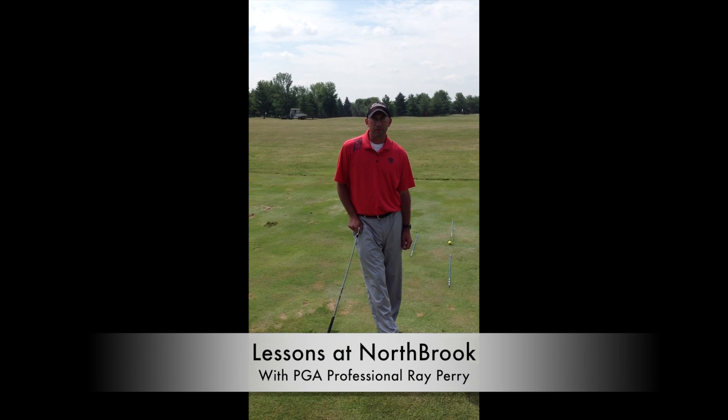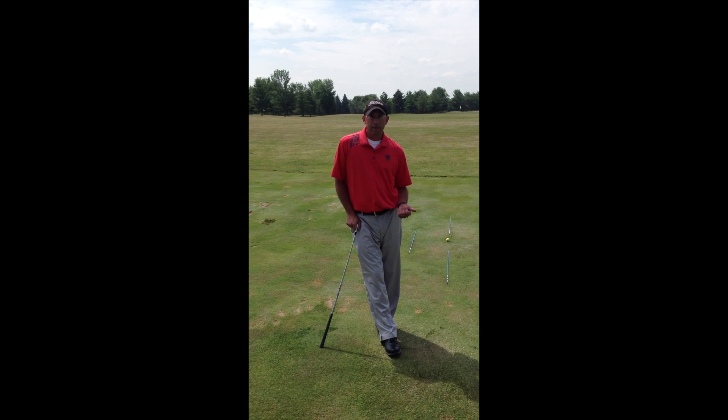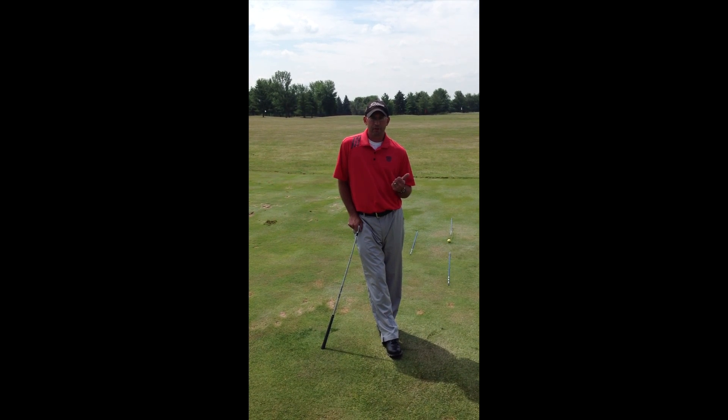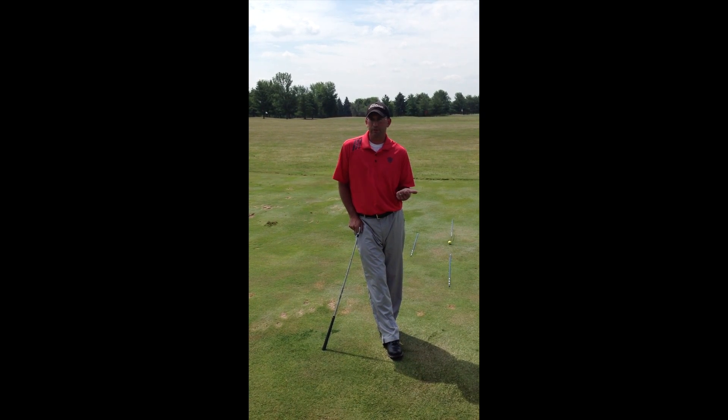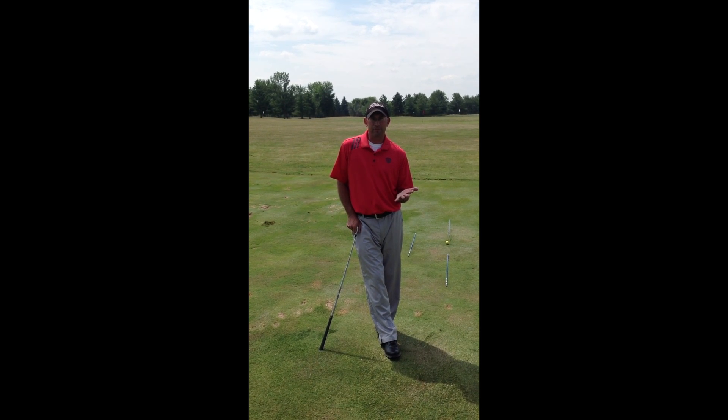Welcome to Lessons at Northbrook Country Club with Head Golf Professional Ray Perry. When I give a lesson, I'm basically looking at five things: I look at your grip, I look at your setup, I look at your takeaway, keeping a steady head, and acceleration.